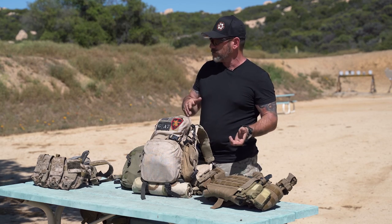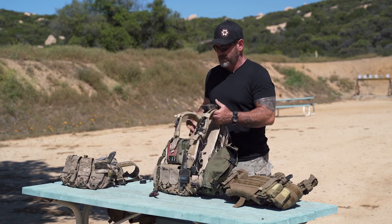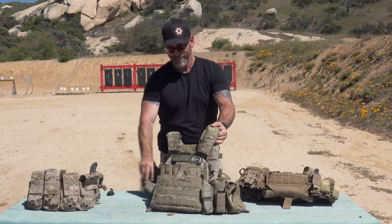Keep everything as similar as possible between your platforms so you don't have to retrain — under stress you're not going to be making mistakes. Whether you're moving from a plate carrier to a Rhodesian, keep the layout consistent. That's pretty much all I've got for you on plate carriers. This is the old busted and this is the semi-new hotness — there's the JPC and a bunch of good ones out there. They cost some money, but how much is your life worth?